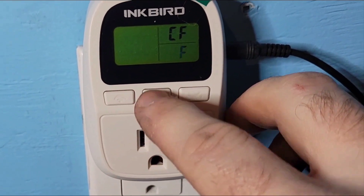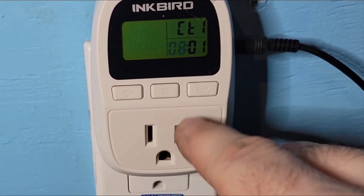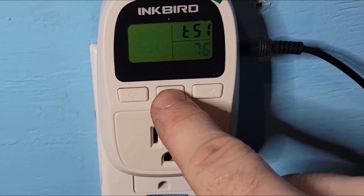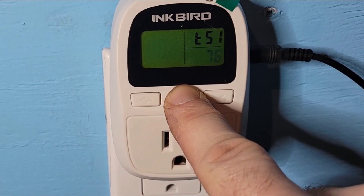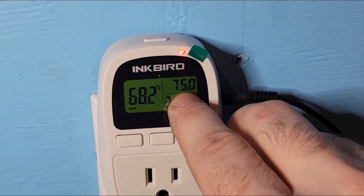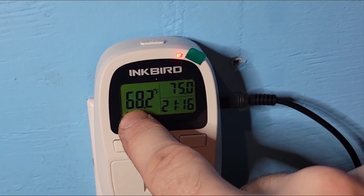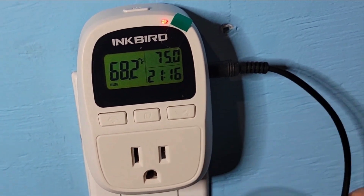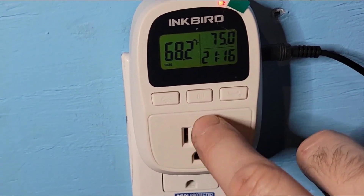If you press again, it keeps cycling through all the functions. Once everything is set the way you want it, press and hold the mode button to exit programming. Now you have your time again. We set it at 75, and it's reading 68.2, so it's powering up the plug because the probe temperature is lower than the desired setting.